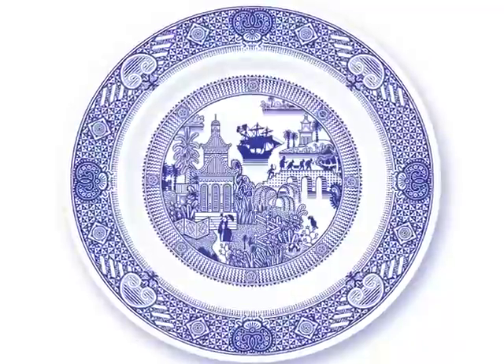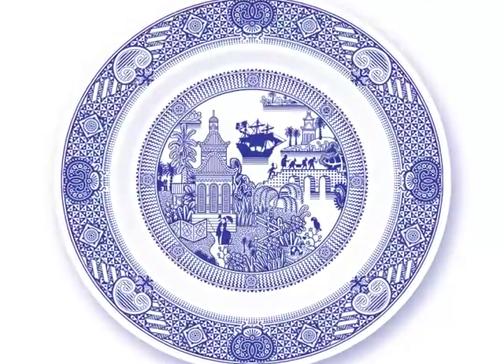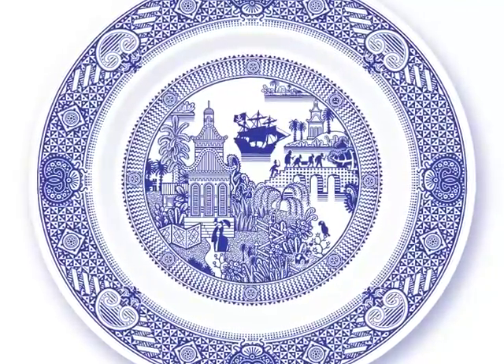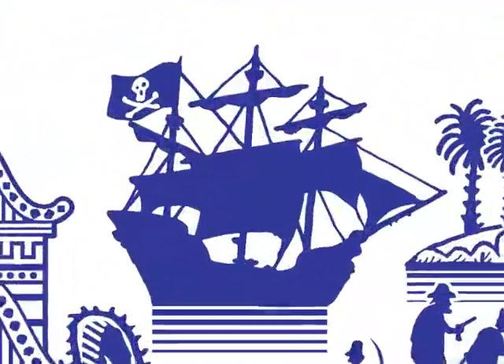The goal of this project is to reproduce this drawing on fine porcelain dinner plates. My drawing is inspired by traditional willow pattern plates, but this time with the added menace of pirates.